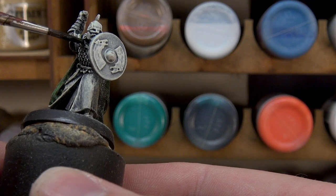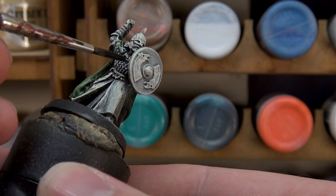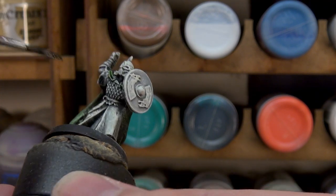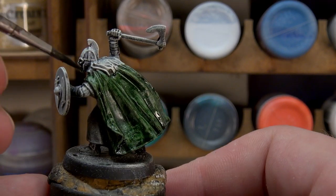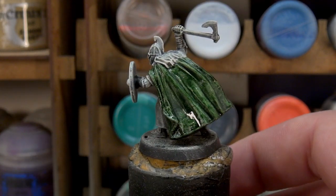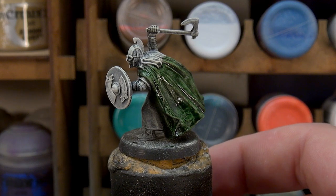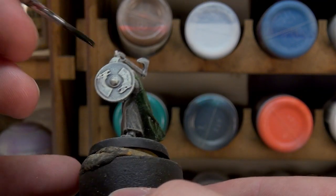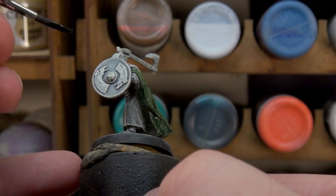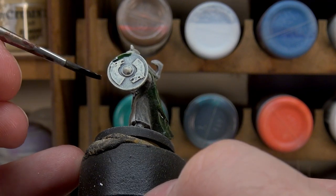These are old sculpts, so there's a lot of — is that a detail or is that just part of the problem of the molding process? Sort of use your best judgment on that. It sort of comes over the shoulder here as well, so again there's hair to avoid, and there's also this mail armour here which we want to avoid as best we can too. While that's drying, we're going to think about what other colours we want to do. Obviously we need to do the shield face as well, and moving on we're probably going to up the vibrancy of the shield a little bit after seeing what this is doing.